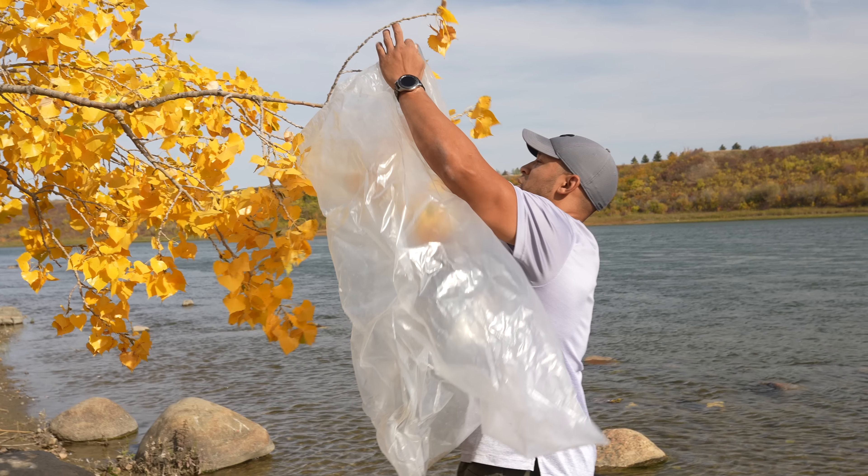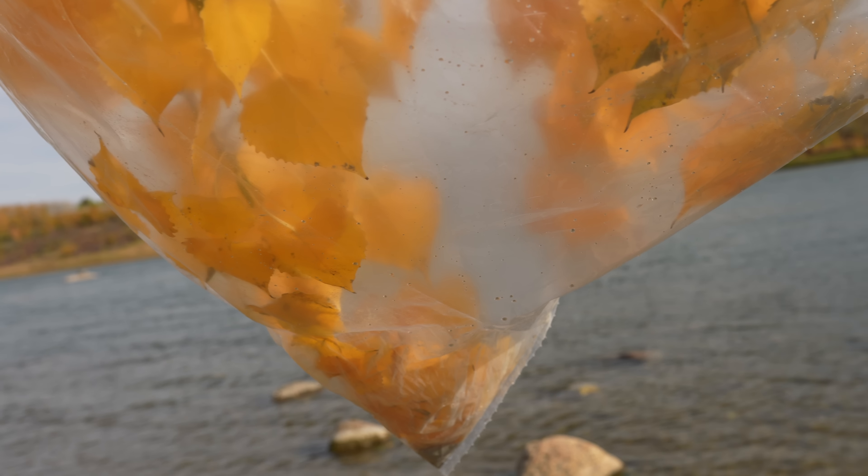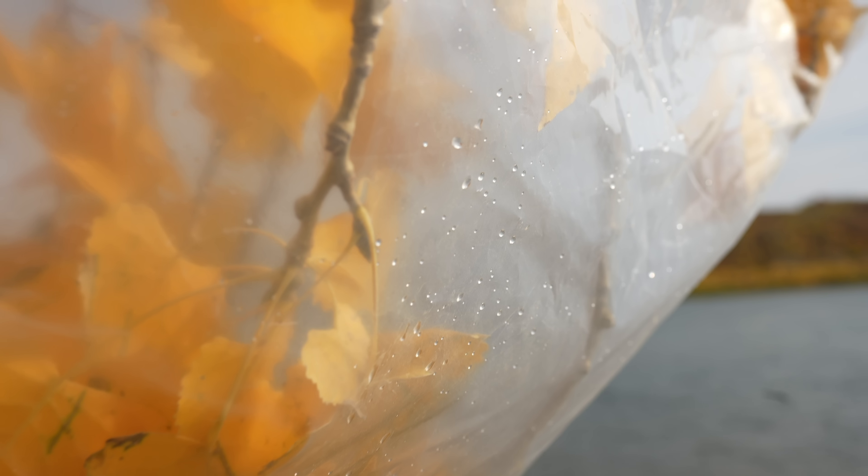You can also extract water from plant vegetation using the transpiration method, as shown here. Simply put your bag over some leafy vegetation, and slowly purified water will collect in the bottom corner. This method is limited in terms of the time it takes and the actual amount of water you'll yield.